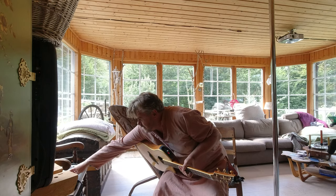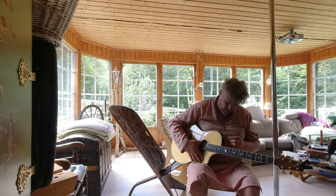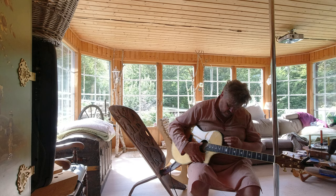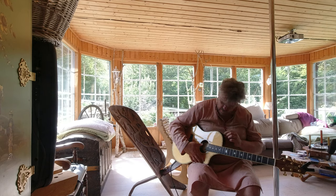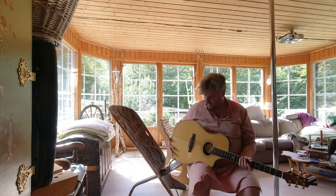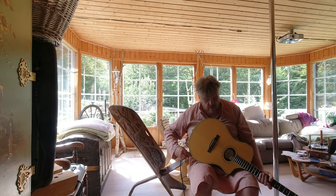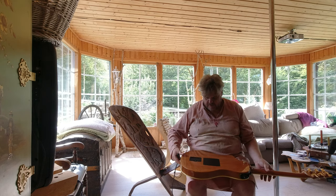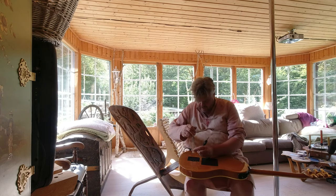Let me turn it down a bit. There we are. There's something weird happening here. Right, let's have a look — I'm going to just take out the battery.